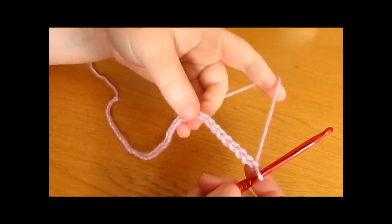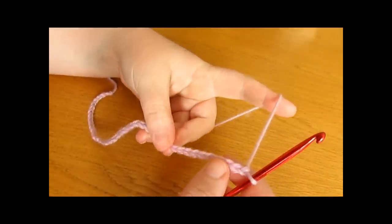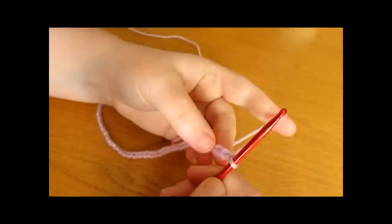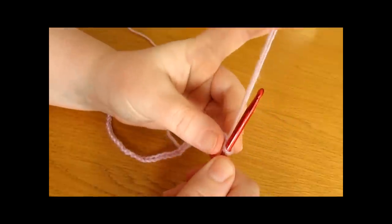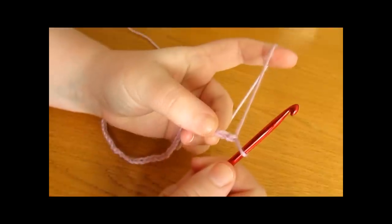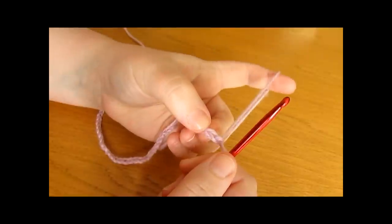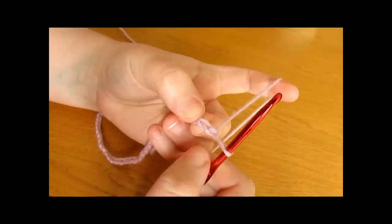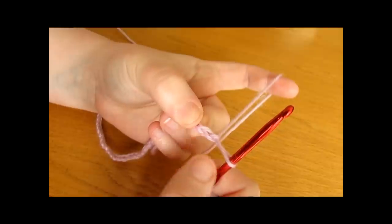I have just got done doing my foundation chain and for the purpose of this video I have chained 42, but if you are going to be doing a blanket or a cushion cover then you will probably want to chain more than that, as long as it is a multiple of 6. So once you have done your foundation chain we are now ready to move on to row 1. To begin row 1, the first thing that you want to do is chain 2 — so chain 1 then 2 — and this is on top of my foundation chain and this creates our turning chain. Once you have chained 2 you now want to work a single crochet into the 2nd chain from the hook.